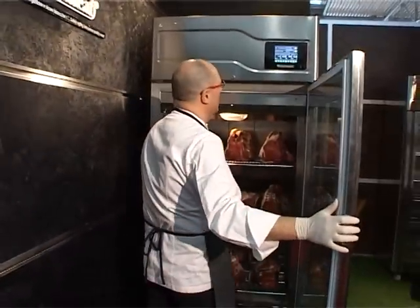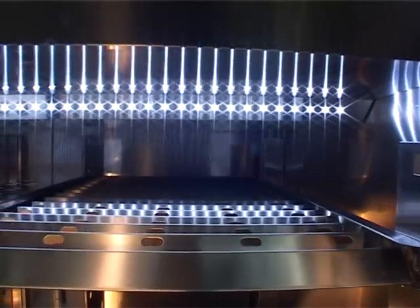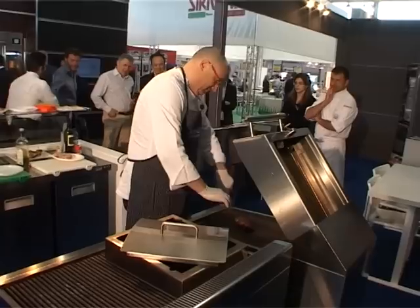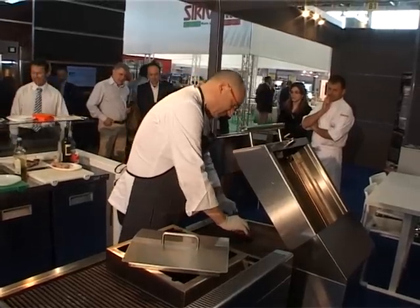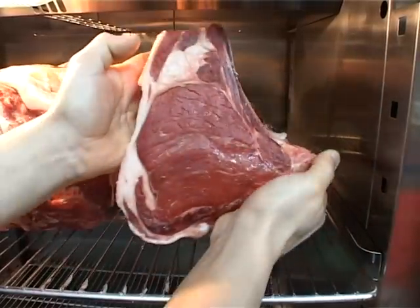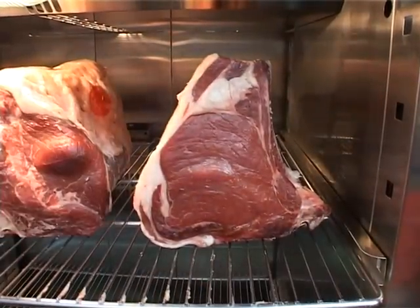It's ideal for restaurants because it's an attractive looking unit with good lighting and eye appeal. The chefs — the guys who are cooking it — will pull a hunk out, cut it in front of the customer, the customer chooses it, and then they put it back in without any harm to it.